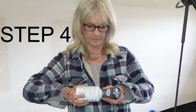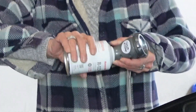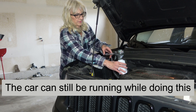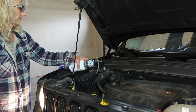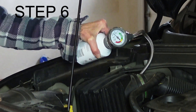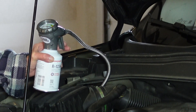Step four: since my pressure check is good, disconnect the coupler from the L port and screw the gauge onto the can of refrigerant counterclockwise. Then attach the coupler to the L port once again. Step five: shake the can and squeeze the trigger while rotating the can from the 12 to 3 o'clock position. Step six: check the pressure every 10 to 15 seconds by releasing the trigger. Charging is complete in the green zone.